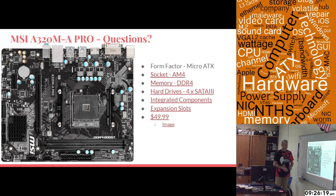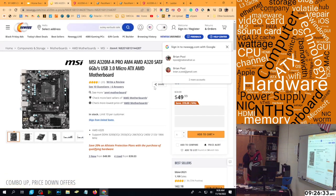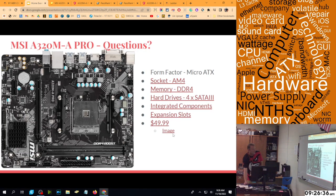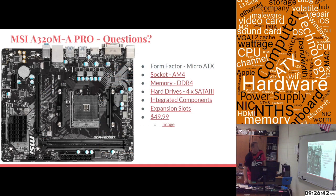To review what was covered: form factor, socket, memory, hard drive, integrated components, and expansion cards. Here is a live link showing it's currently $49.99 brand new on Newegg, and I also have a backup image available showing that same price in case the live link had failed.